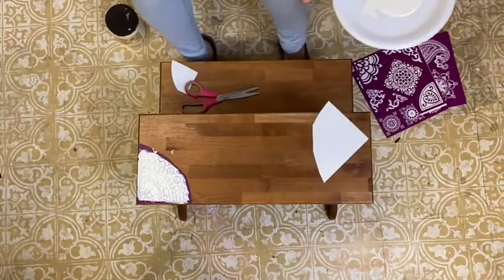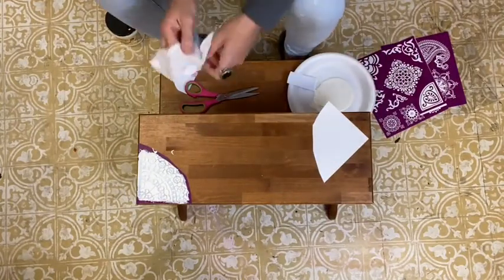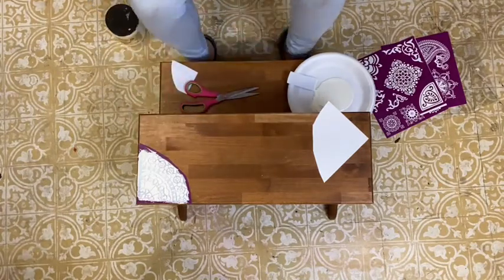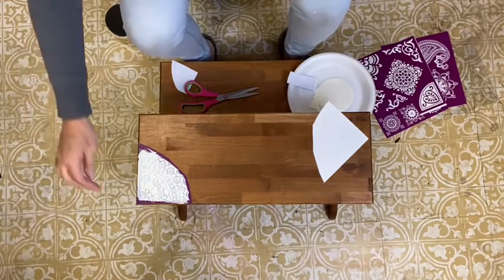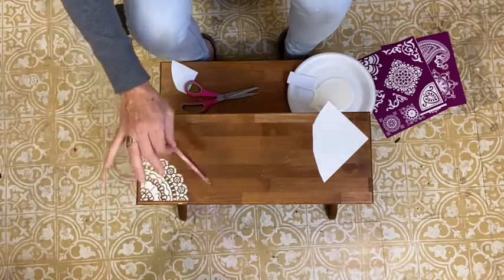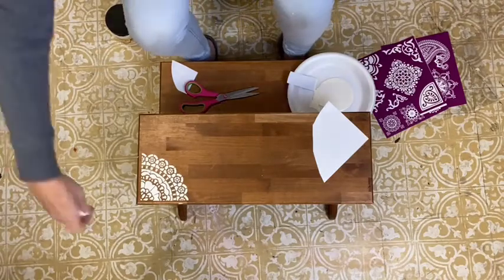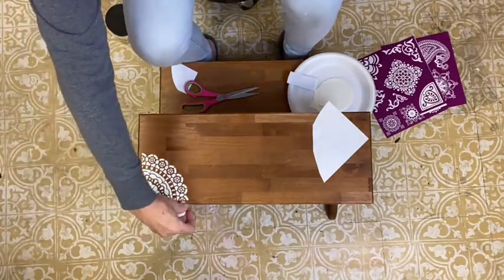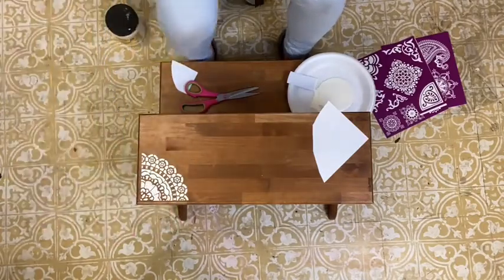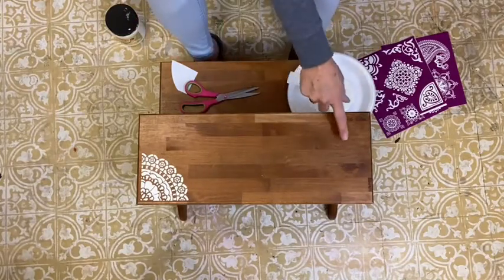So before I pull out my stencil, I want to clean up my area — I accidentally dripped some paint on there. Now, the nice thing about these stencils is they are reusable. After I pull this up, I should submerge it right into water. Look at that — how beautiful is that? I got a little bit out here; I just simply got to wipe that off.